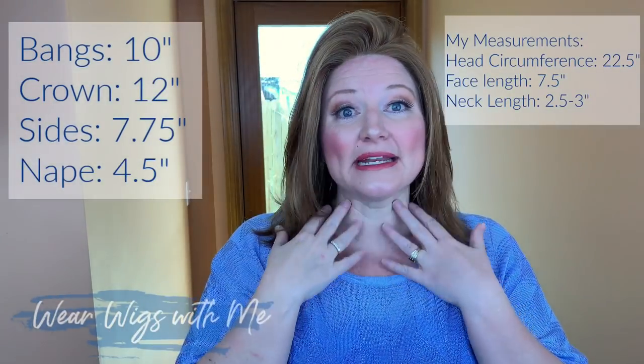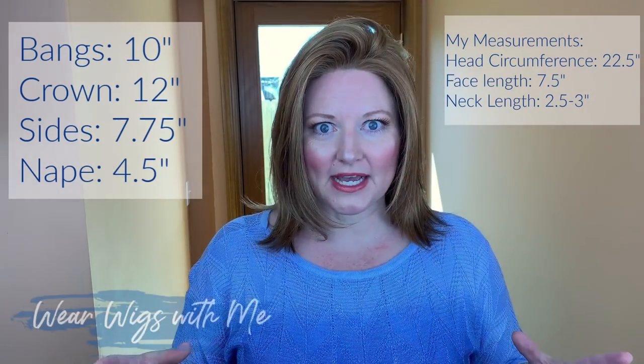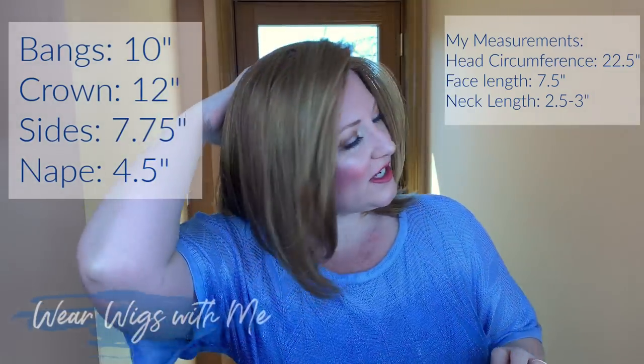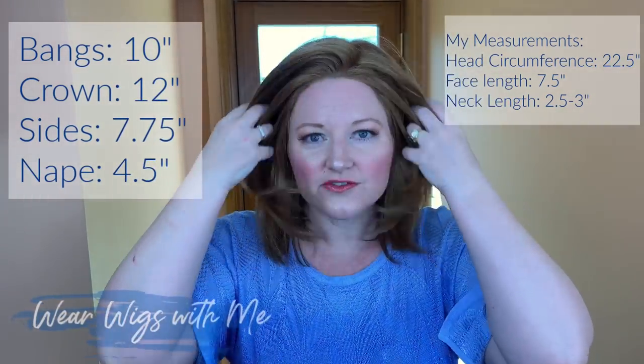The measurements on Cameron: my face is 7.5 inches long and my neck is about 2.5 to 3 inches. I checked several different websites and it says the front is 10 inches, the sides are 7.75, the crown is 12, and the nape is 4.5. Knowing my measurements and the wig's measurements and my head circumference all let you know how it's going to fall on you. If you have a more petite head, this is going to be longer. If you have a larger head, this might hang shorter on you.